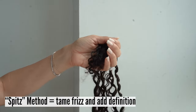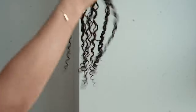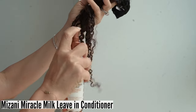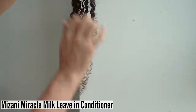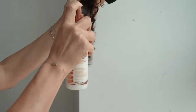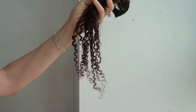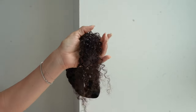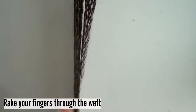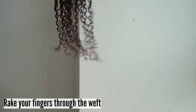With the spritz method, you want to take one weft at a time and lightly spritz it with leave-in conditioner. I'm using the Mizani Miracle Milk Leave-In Conditioner. I like this because it's light and it has a lot of slip. Once you spray the leave-in conditioner, you will rake your fingers through the set, through the weft, from top to the bottom.